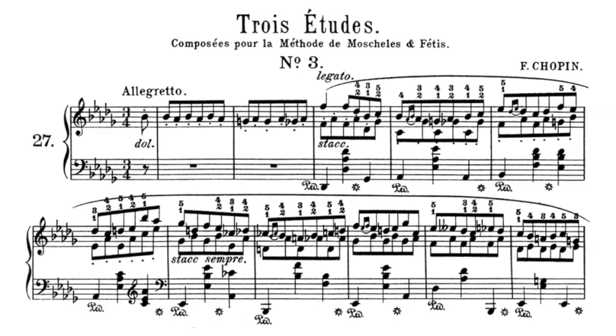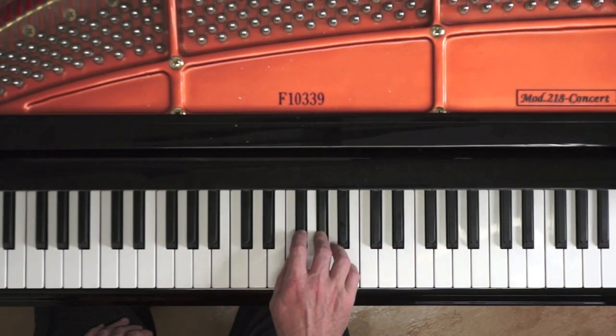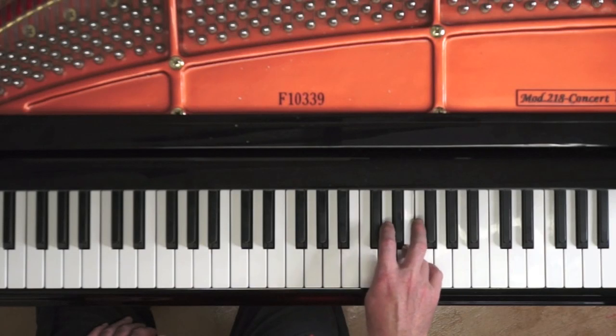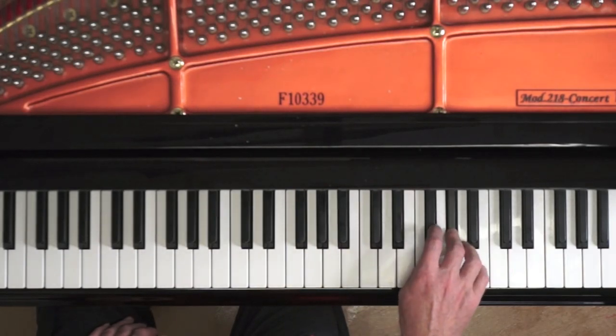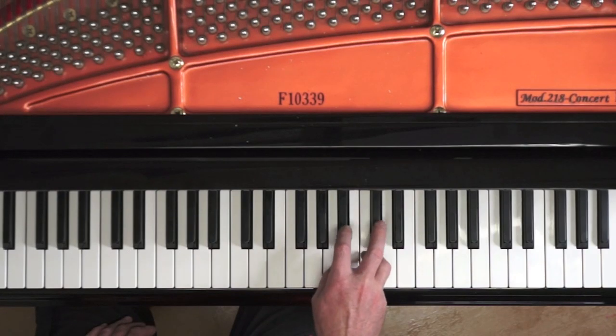One of the best studies for finger control is this comparatively seldom-played study by Chopin — the third of his Nouvelles Etudes, his last study. Chopin contrasts a legato top note with a staccato lower note played by one hand. We can also apply this exercise to our double third scales. Playing the top note of the third in legato and the lower note in staccato improves the independence needed to play the scale at a fast tempo. It's again similar to 10-2 where Chopin indicates legato for the chromatic scale and staccato for the accompanying chord in just one hand.